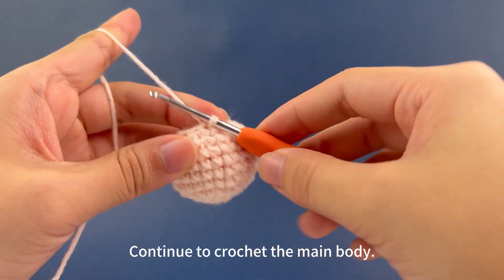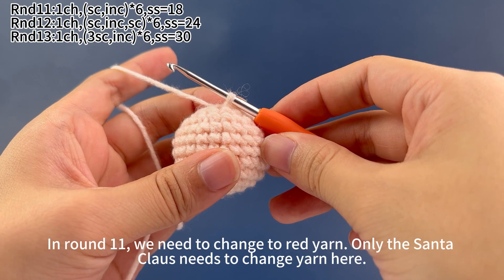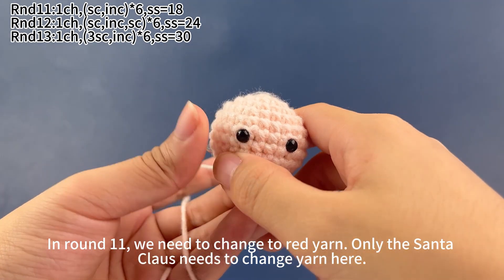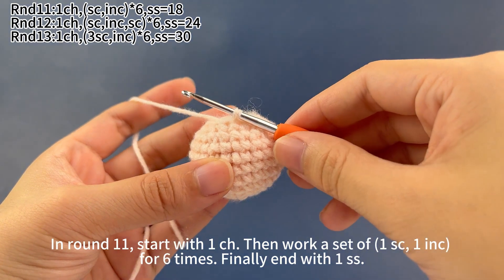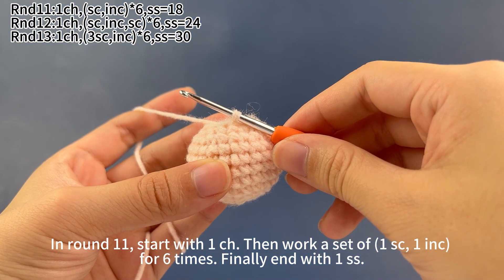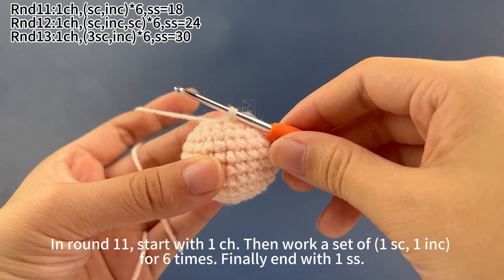Continue to crochet the main body. In round 11 we need to change to red yarn. Only the center clause needs to change yarn here. In round 11, start with 1 chain stitch, then work a set of 1 single crochet and 1 increase for 6 times. Finally end with 1 slip stitch.